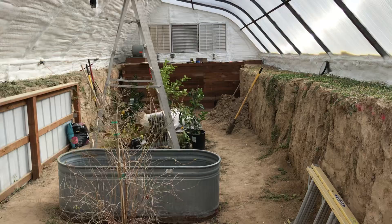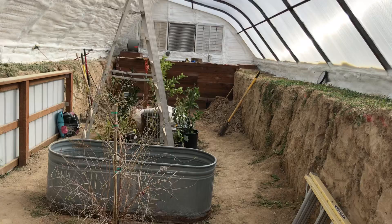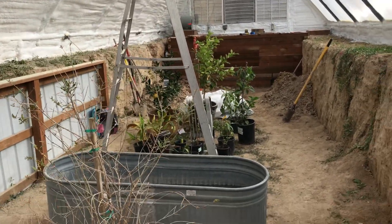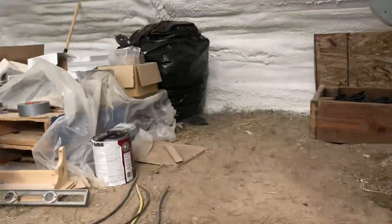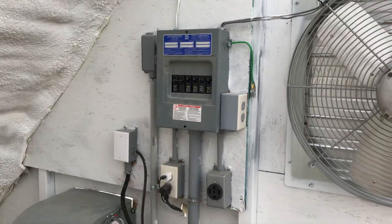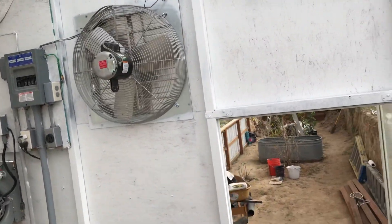I'll show you how the power is hooked up. This greenhouse sits next to our shop building, and we pulled power from the main power pedestal at the shop building, brought it over here underground. It comes in right here — there's our power box. We've got light and power throughout the greenhouse.